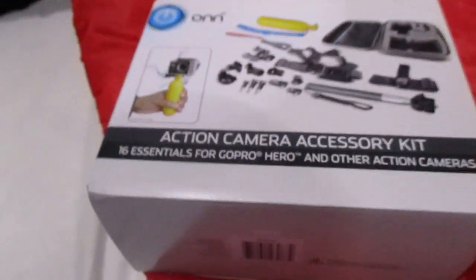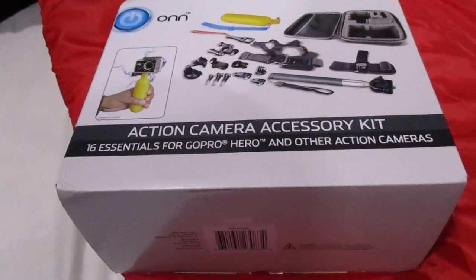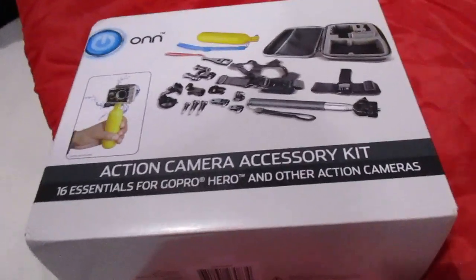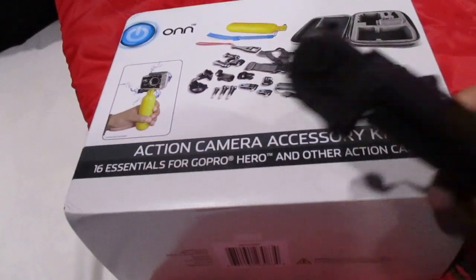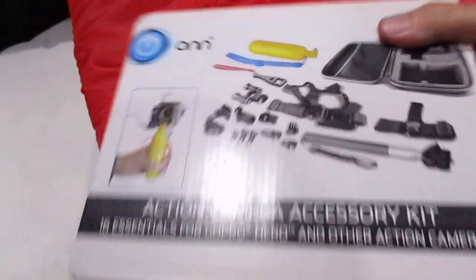I'm gonna do the unboxing of this ONN action camera accessory kit. I also got this selfie stick for my phone, but we're gonna work on this.